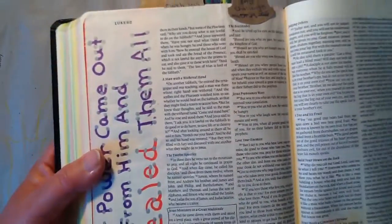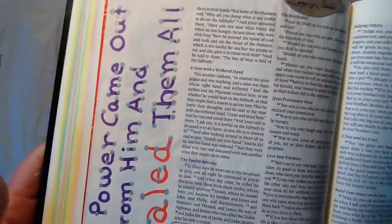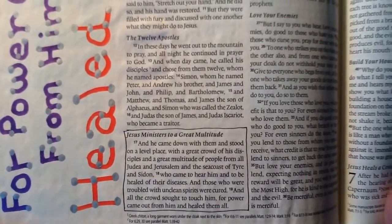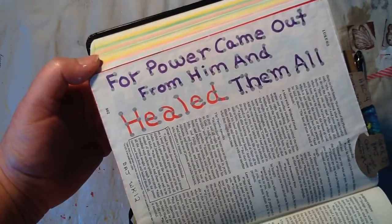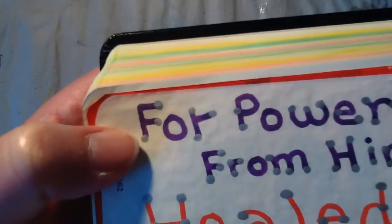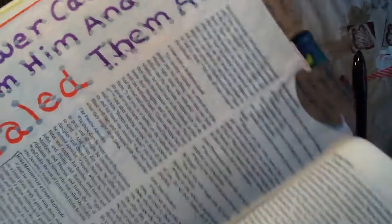This one here I enjoyed doing — it was just a little bit different. This is from the Bible Art Journaling, week 12, from Rebecca. Just looking at the scripture, what stuck out to me was: 'For power came out from Him and healed them all.' I'm using my pit pens and just taking one of my Posca paint pens and putting a little circle just to fancy up that font.